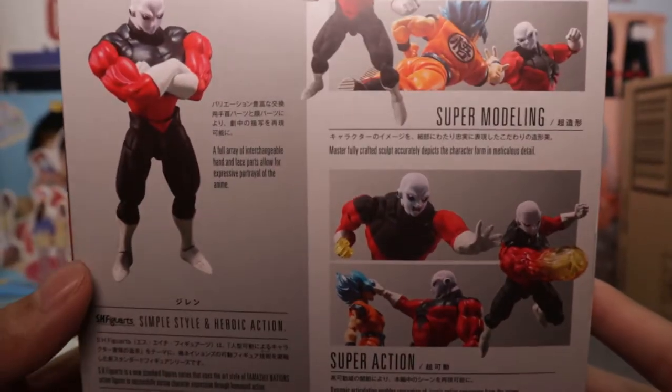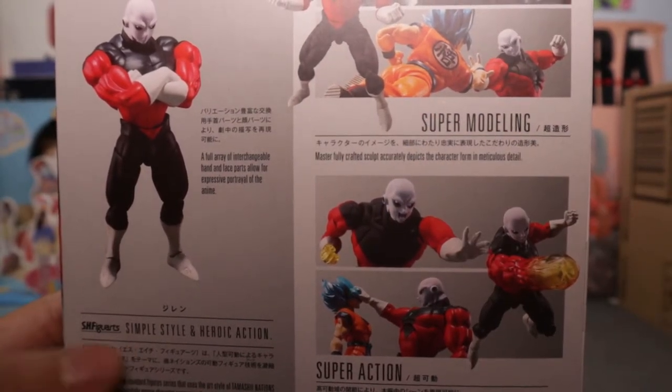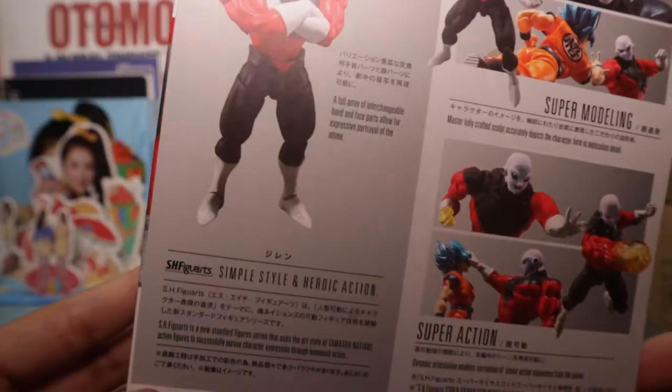On the side you can see other pictures of him. At the back you can see super modeling, and you can see him posing with Super Saiyan God Super Saiyan Goku. I have that too — I'll be reviewing him in the future. Your usual SH Figuarts.